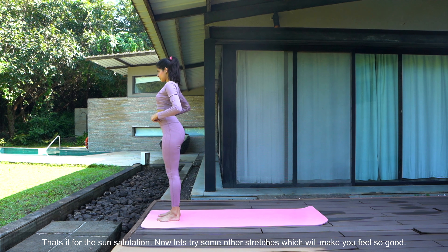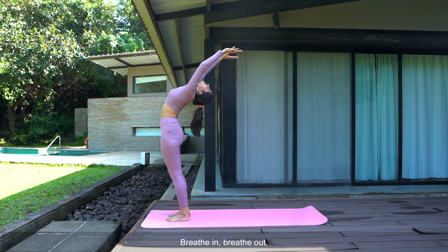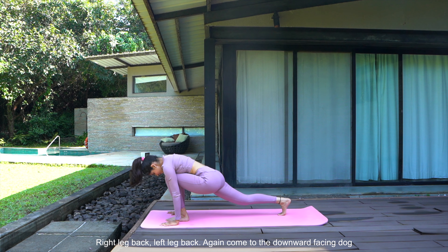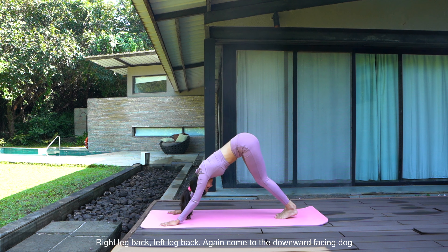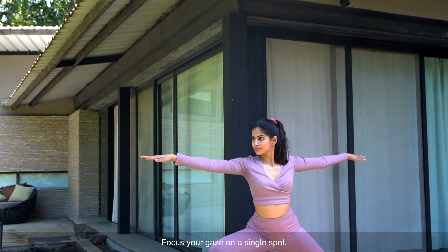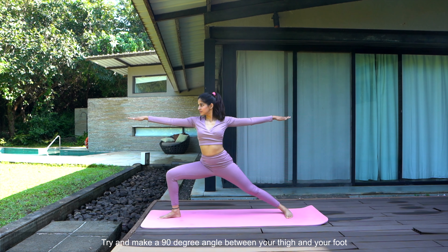Now let's try some other stretches which will make you feel so good. Breathe in, breathe out. Right leg back, take the left leg back, again come to the downward facing dog. Be there for a moment and let's start the warrior pose. You need to focus on the front end of your body. Focus your gaze on a single spot. Try and make a 90 degree angle between your thigh and your foot.